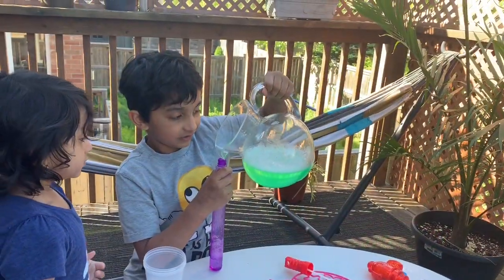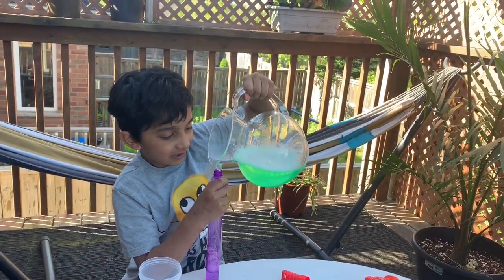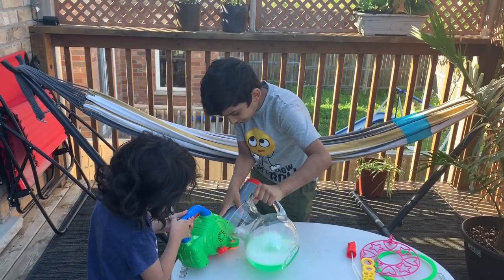I'm gonna pour it in this. It's gonna be a little tricky. I'm trying it.